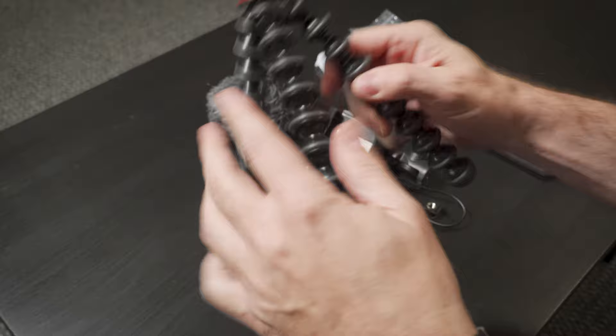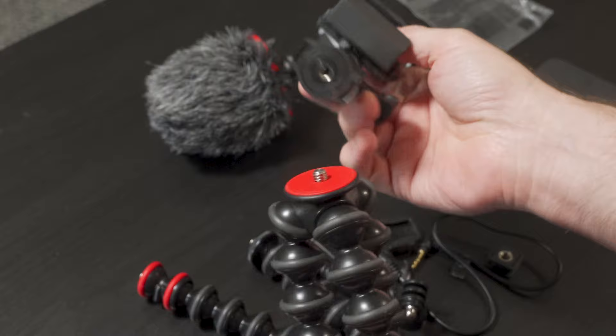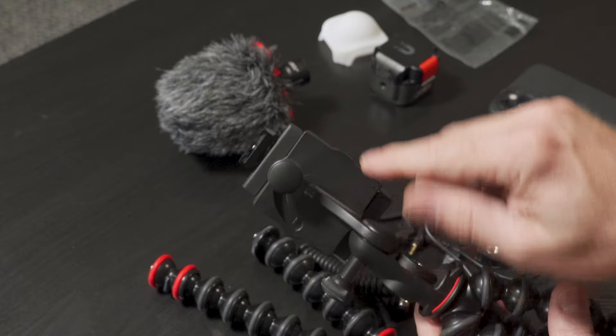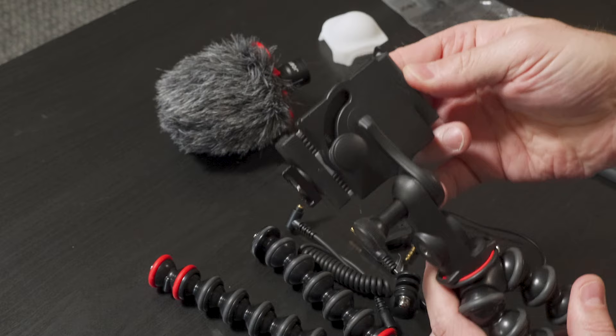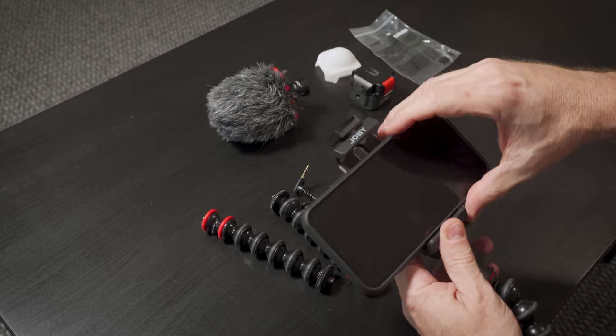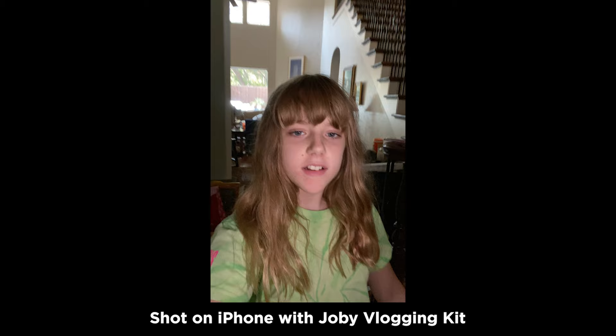This is the main tripod, the base. Here is the phone holder, and this simply screws onto the base. This is pretty well designed — it has a mechanism on the back where you release it and it can go vertical or horizontal. If you watch my channel, you know I shoot everything pretty much horizontal. But if you're doing social media stuff, you could go vertical, of course. That's personal preference.